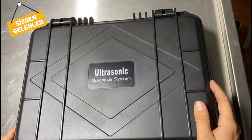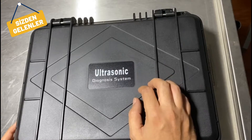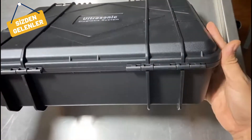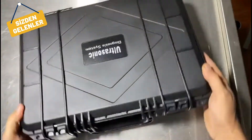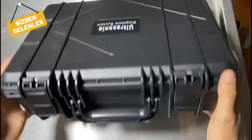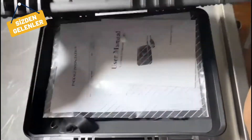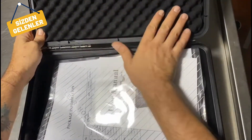At last we have received our ultrasound device from Selvet. At first look, it came with a sturdy case which you can use on all air conditions and all types of farms. It's locked quite well and it has a protective layer inside.